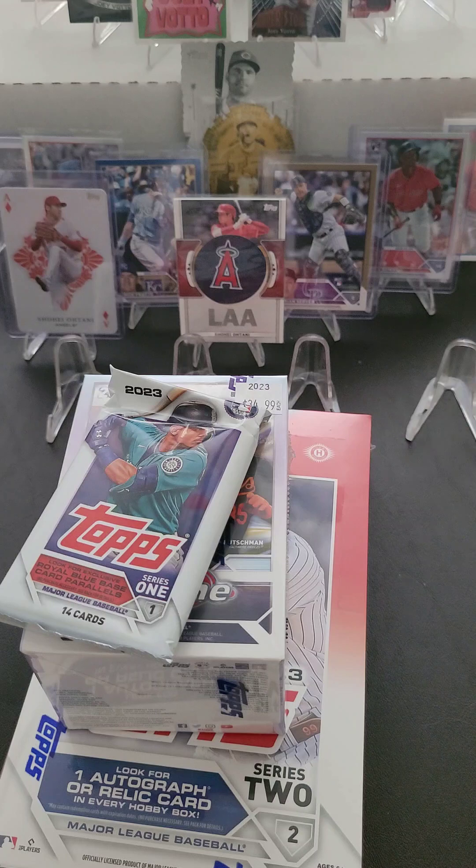Number one, I'm going to finish the Series 1 set. I could go buy the whole set, but I don't want to — I enjoy opening the packs. So we're going to open Series 1 basically until 2024 Series 1 comes out, and keep building that set. In addition, we're going to start opening Series 2 one pack a day and work on building that full set as well.